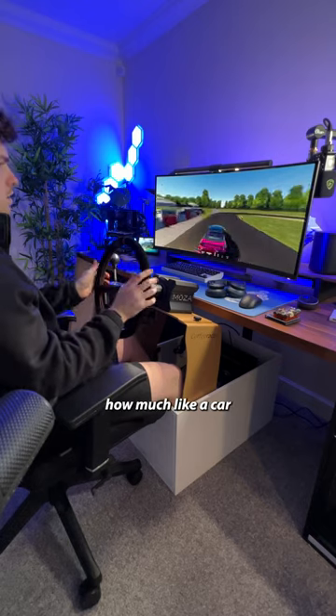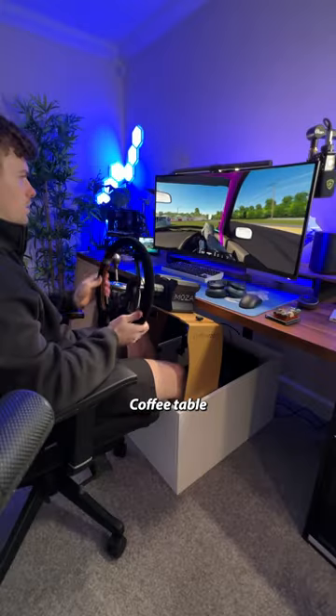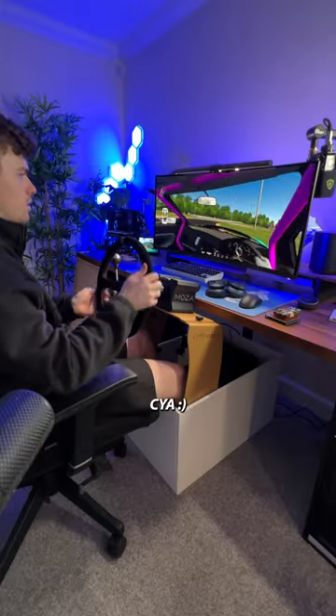I can't quite put across how much like a car this feels. I'm having the best time. And when you're done, folds away like that. Coffee table turned racing sim — who would have thought?